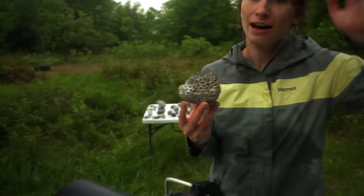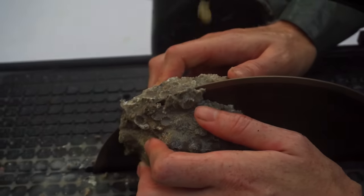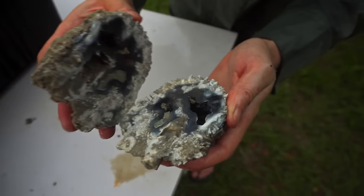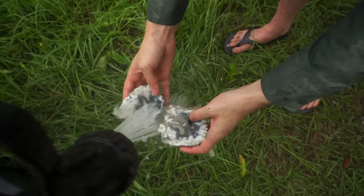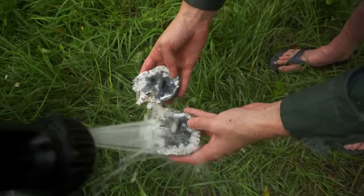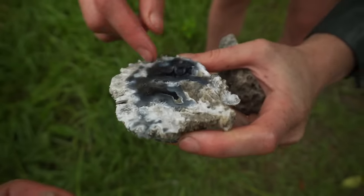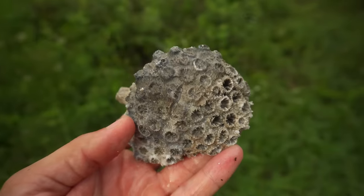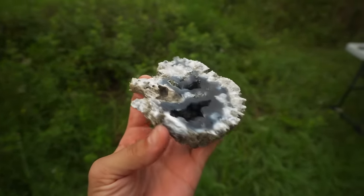Let's see if this is the one, Brie. I have hopes. Oh, it broke - okay, let's see if it's any good. Oh yeah, that's what we're talking about! Let's take it to the hose. Wash it - oh my gosh, that's a beautiful one, Brie. There's actually a huge cavity. Look at the color! You really wouldn't expect that something like that on the outside would be beautiful blue and multi-colored inside.